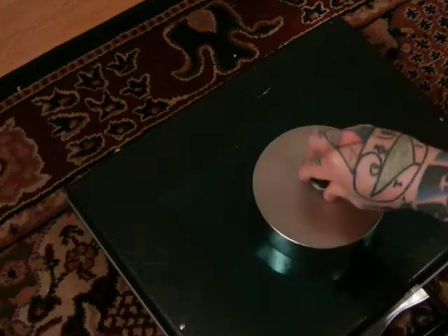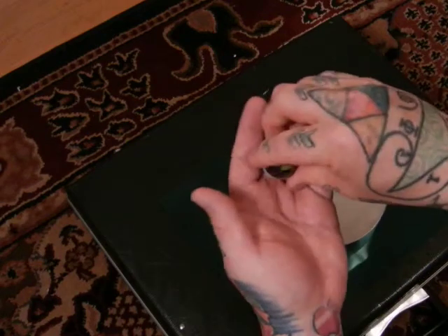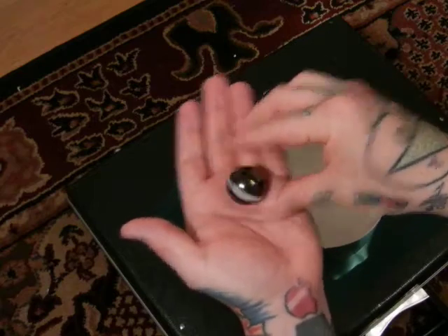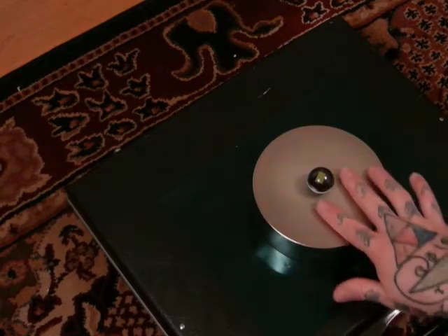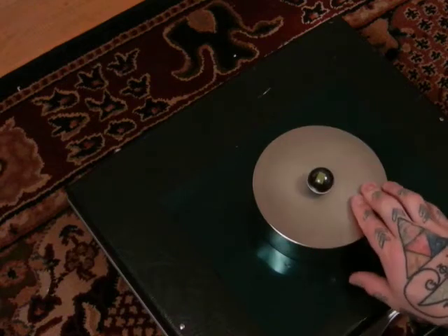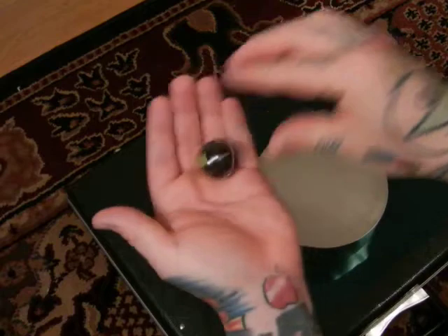Now let's put it where it doesn't want to go — on the yellow side. 1,000. 2,000. 3,000. Now let's see what it's attracted to. It's only attracted to the yellow. So let's put it where it doesn't want to go and give it a longer charge — reverse the polarity on the ferrite magnet. Now it should only be attracted to the red side, not the yellow side. I reversed it — always red down.